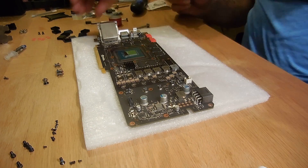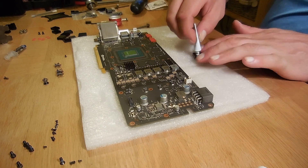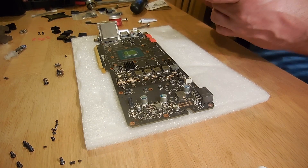Using the silicone heatsink plaster, we need to stick the heatsinks on top of each RAM chip for the cooling of the RAM.